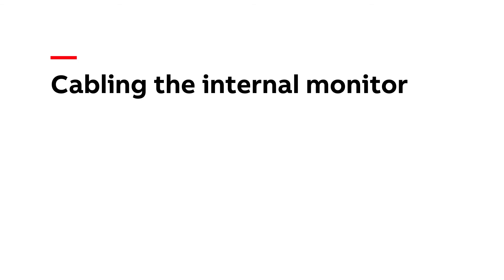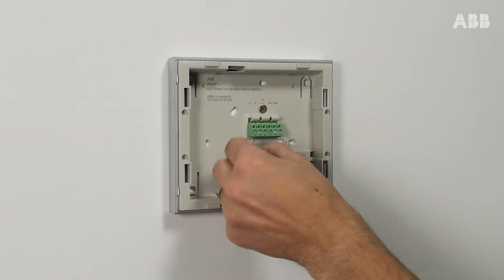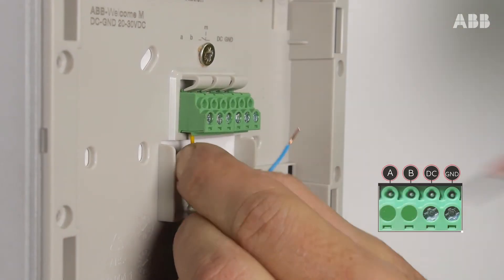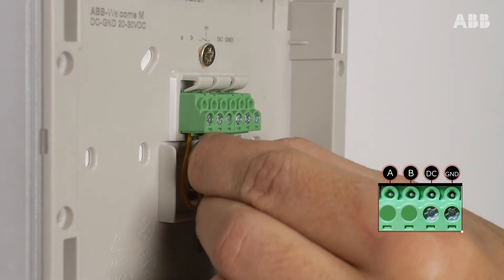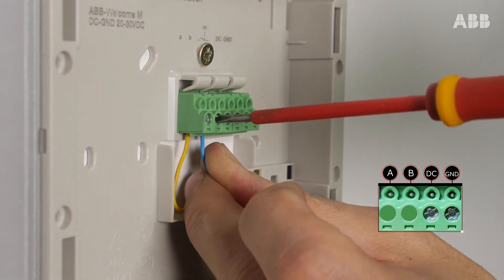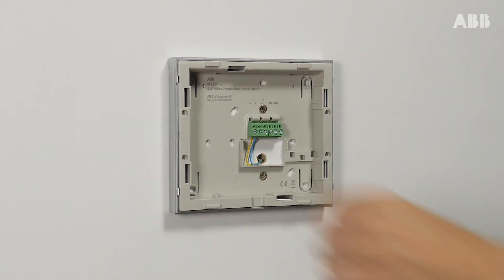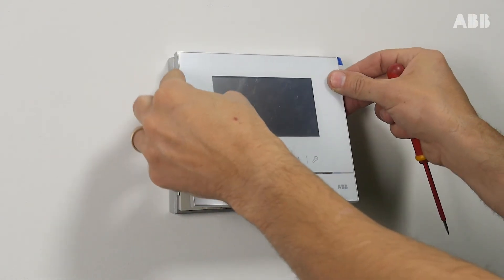Cabling the internal monitor. On the internal monitor, connect the bus wires to the same locations, i.e. A and B for the audio and video stream inputs. And then install the monitor.